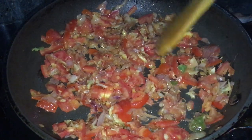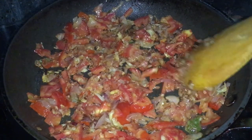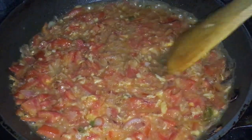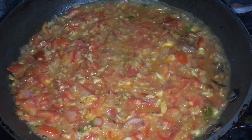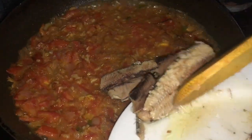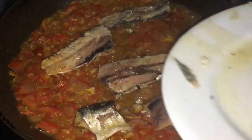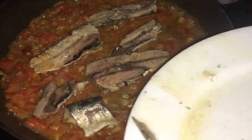Dans la sauce sardine, moi je ne mets pas de thym. Certaines personnes en mettent — c'est un peu comme dans le rougail chouchou. Dans ce sauce sardine, il y en a qui mettent du safran ou du curcuma. Si les tomates sont un peu fades, on peut en mettre. Mais si les tomates sont bien mûres, bien roses, on peut éviter de mettre le curcuma. Là, les tomates étaient bien mûres, bien roses, alors on a évité.